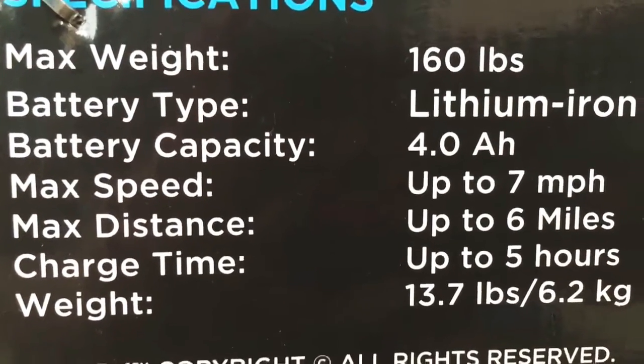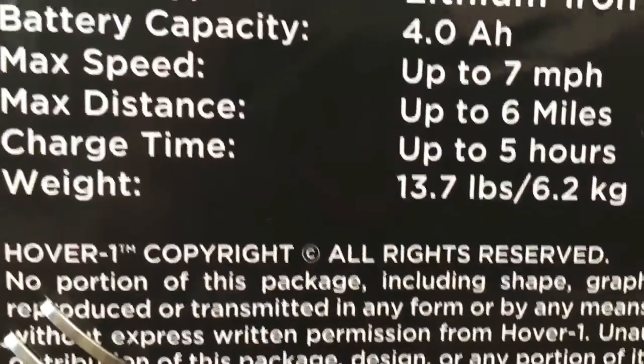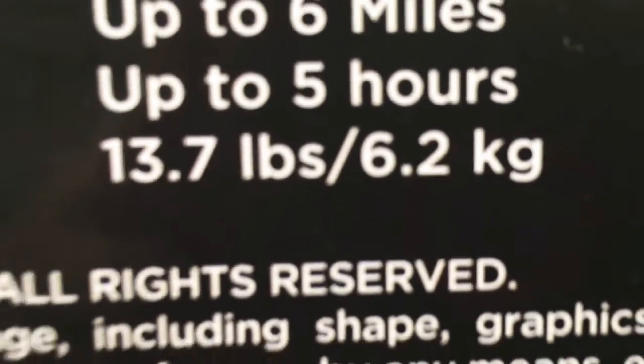The battery type is lithium iron. Battery capacity is 4.0 AH. The charge time is up to 5 hours, and the weight of the hoverboard is 13.7 lbs, which is about 6.2 kg.